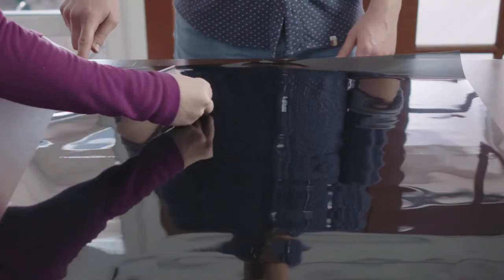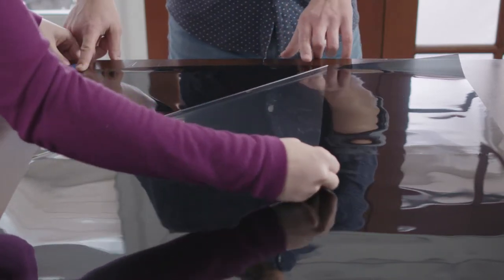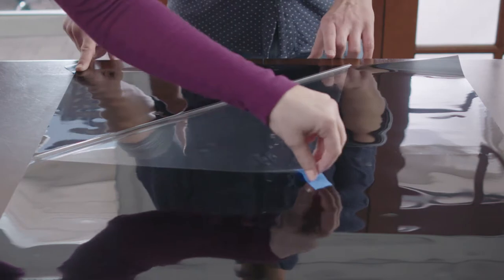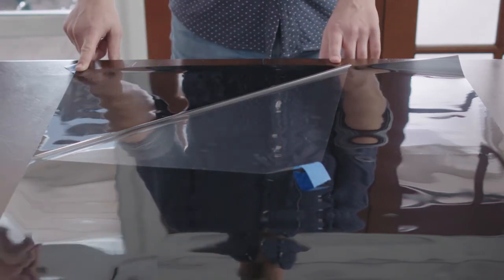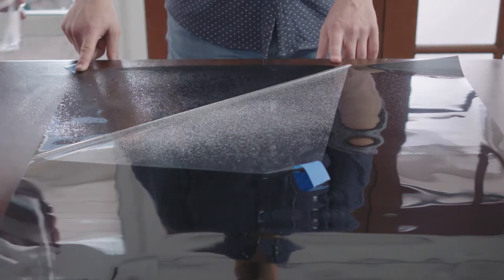If you have someone helping you, simply have them anchor the film down. Remove the backing slowly, corner to corner, and spray soapy solution on the backing as you go. This helps to keep the film from sticking to itself and causing problems.